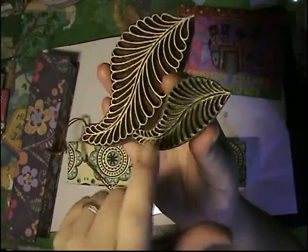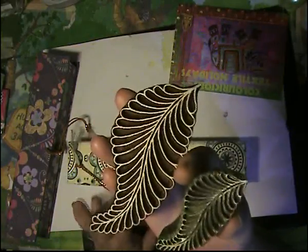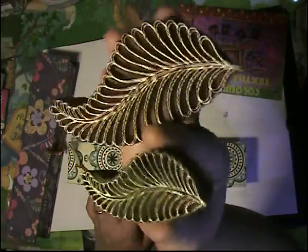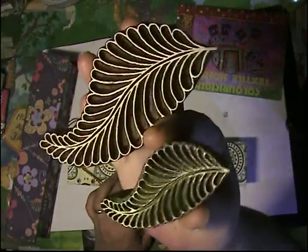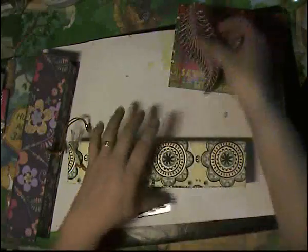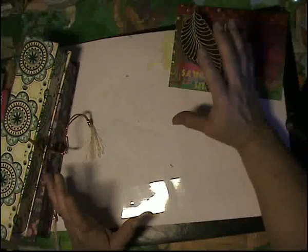I got these two boxes and then I ordered separately these two leaves, which you can see I've already tried because I just couldn't wait. I waited to open up the pack until after lunch, and instead of doing my dishes I came here and had to open it up and try this out.